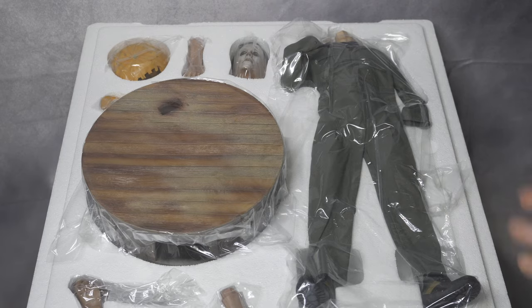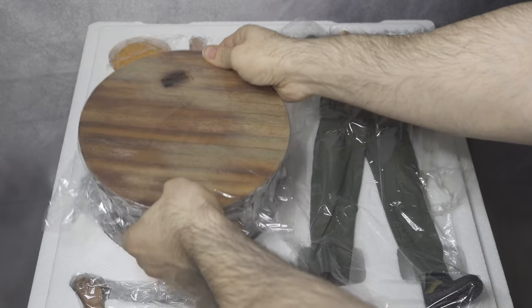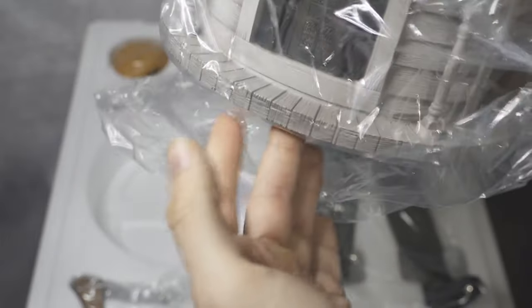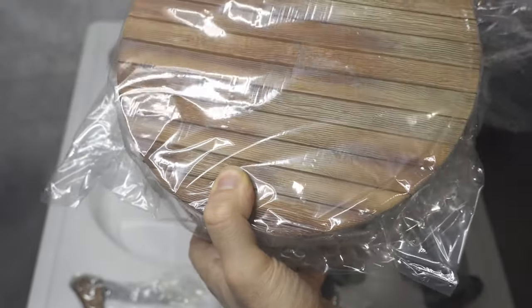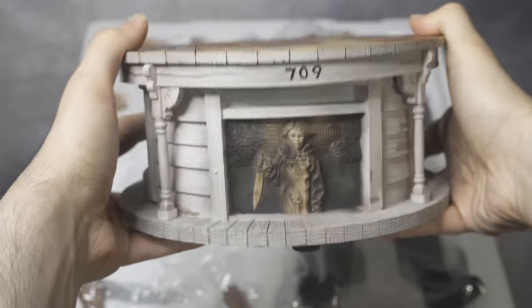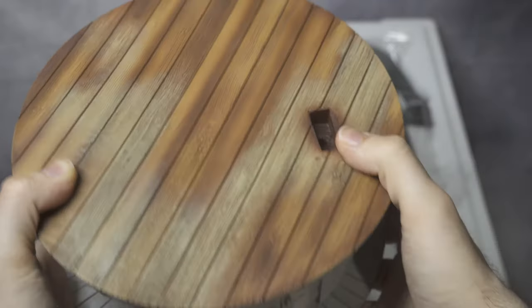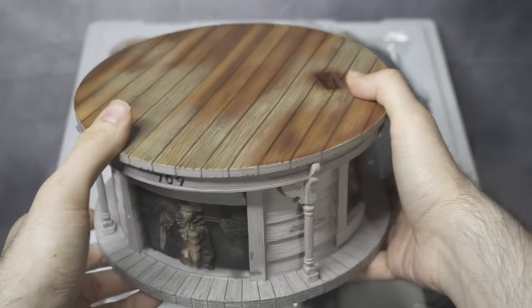I'm going to show you guys everything one by one. I think I'm going to pick the base first and see how it is. How heavy is it? I would say it's pretty heavy, not too light. Let me remove it from the packaging and put it right here — yeah, you can see this is the base.